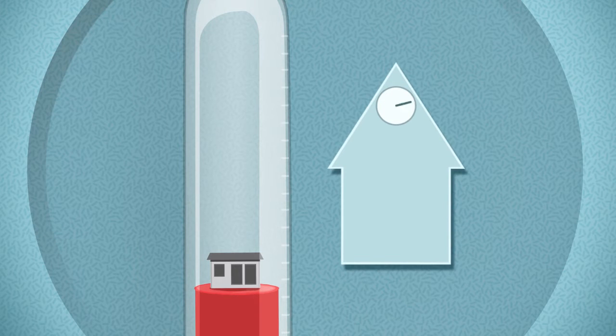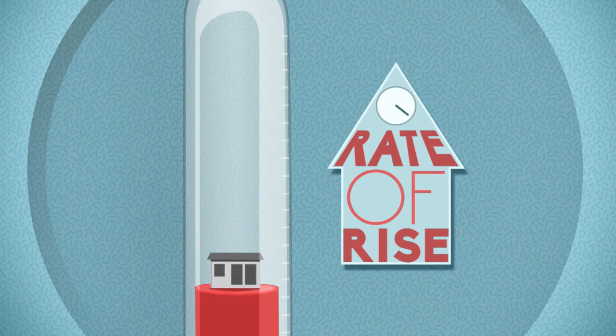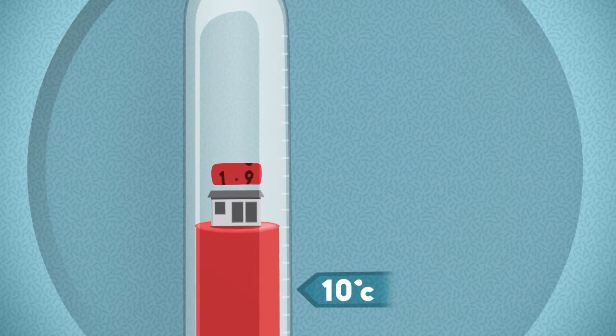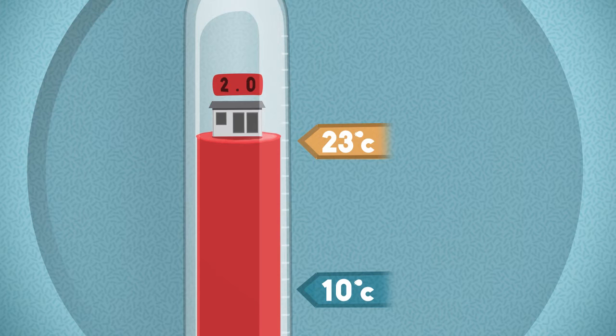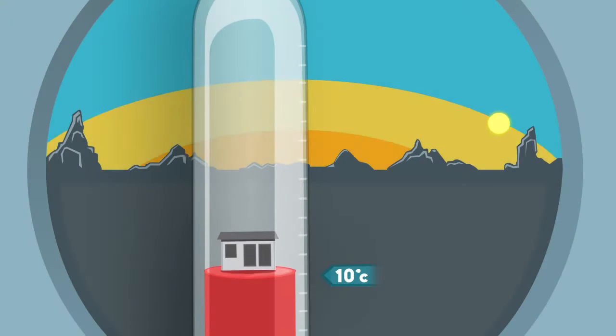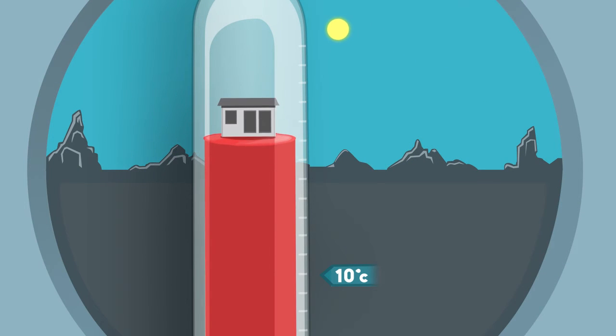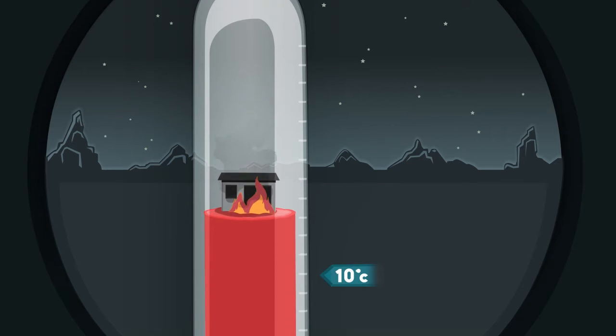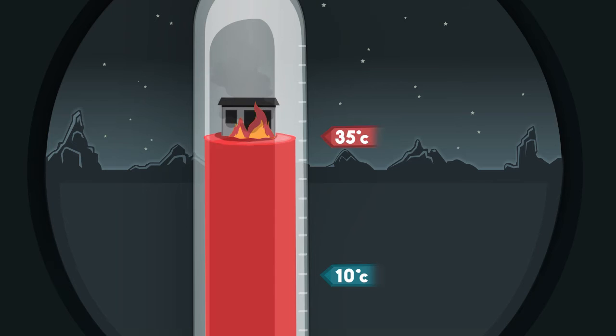The device is a rate-of-rise temperature detector, which means it doesn't measure how hot a home is — it measures how quickly a home gets hot. For example, a home heats up during the course of the day over a few hours. In a dangerous fire situation, room temperatures radically increase in seconds. This is what our fire detector is designed to detect.